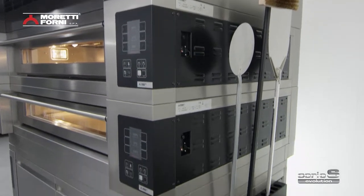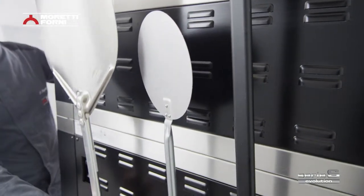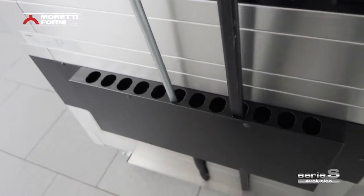The revolutionary utensil holder is extremely practical. Peels, hooks, dockers and brushes will always be in easy reach and in their proper place when not in use.